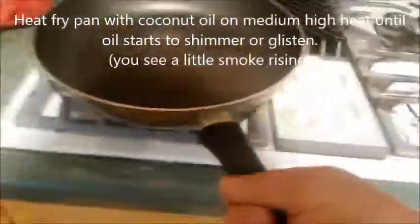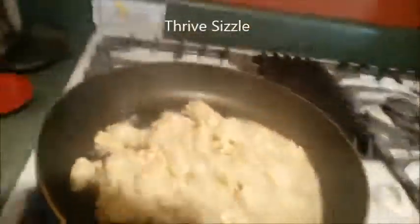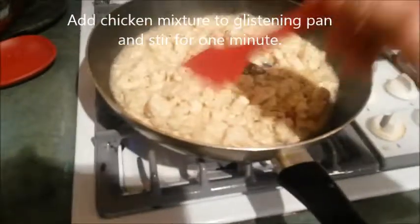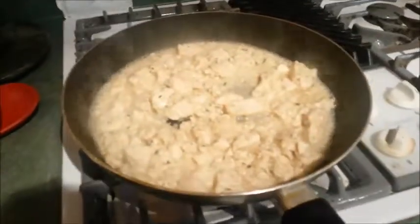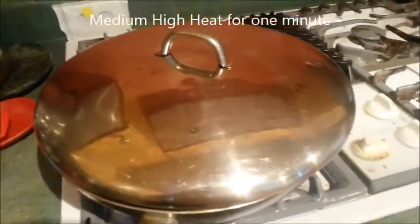We've got the pan over here just starting to shimmer, and we get the Thrive sizzle. Let the pan on medium-high heat, and we can cover that.